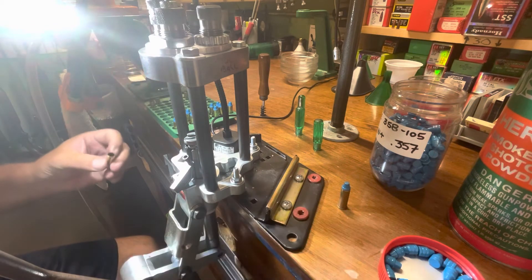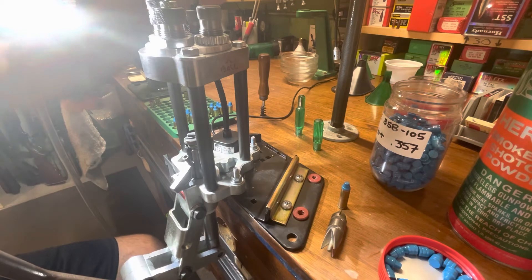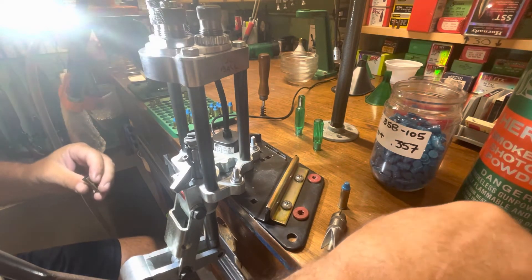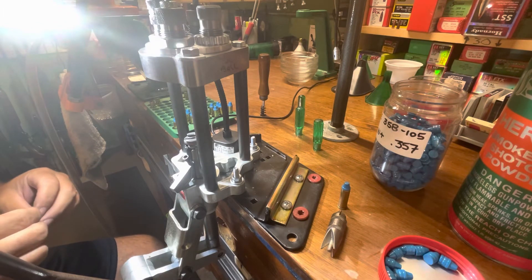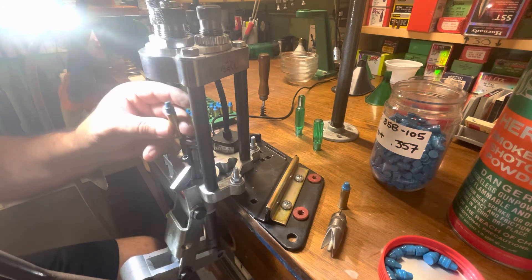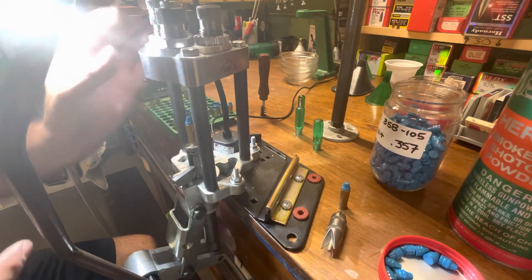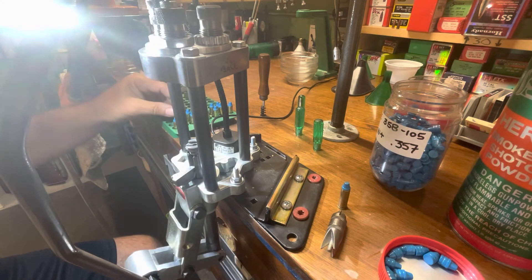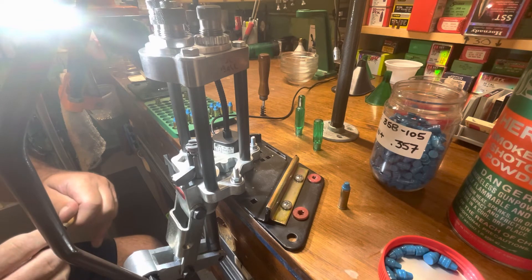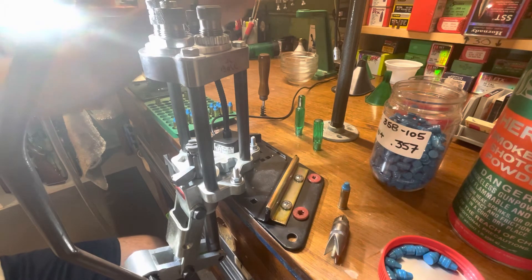We've just got a couple more here. I don't know how fast this load is going to be because I've never done 110 grain bullets, but I would imagine it's going to be shy of a thousand feet per second even with 105 grain. I'll probably shoot these in the single action because my only double action is an eight-inch barreled Colt cited for heavy hunting loads, whereas the single actions are a little more friendly to whatever you want to shoot in them.